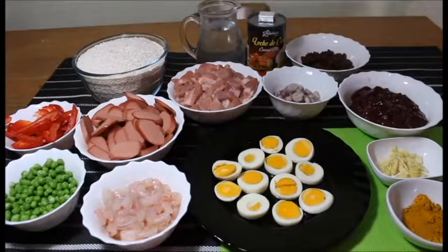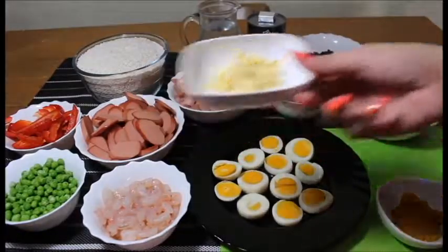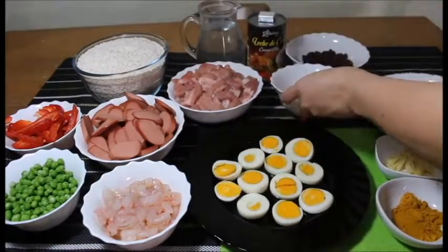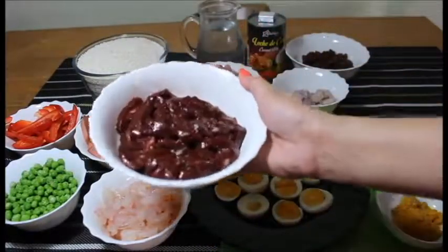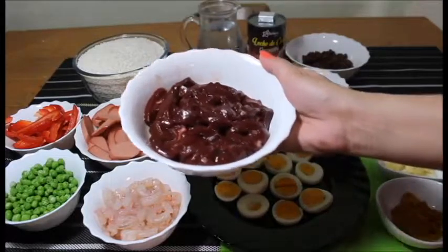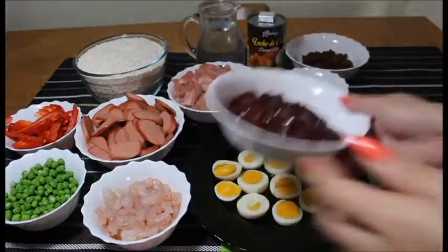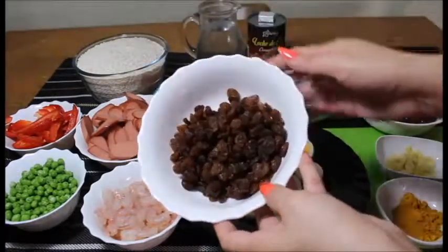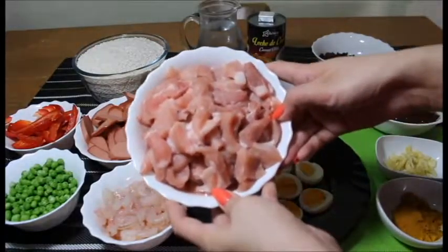So let's start with turmeric powder, garlic, onions, liver — beef liver yung gagamitin ko mga palangga. Pwede din kayong gumamit ng chicken liver or pork liver. So sa akin, beef liver yung gagamitin ko. And also raisins — pasas. Sliced pork mga palangga.